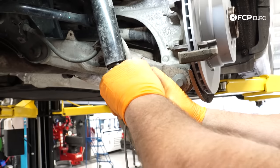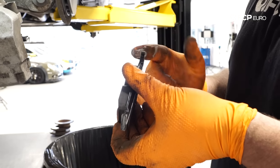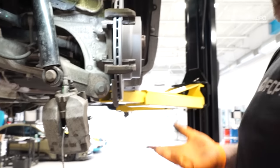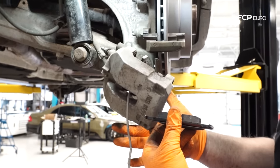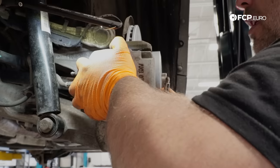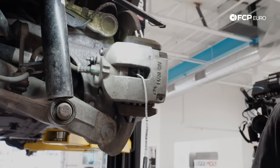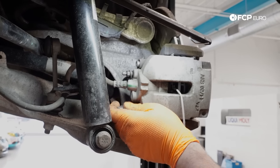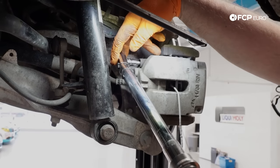The brake caliper is temporarily hanging from the hose — generally not ideal, but this rear caliper is very light and it's not causing any damage. Next, place the caliper into position and install the guide pins. One way to know the guide pin is going in: if you're pressing on the back side with the socket, the tip of the guide pin where the threads are should just fall into the hole on the caliper carrier. Torque spec on the guide pin bolts is 30 Newton meters.